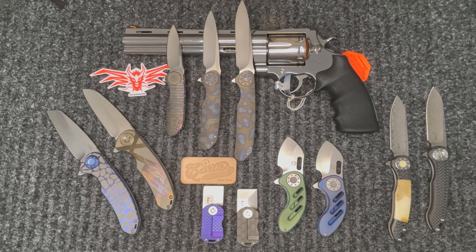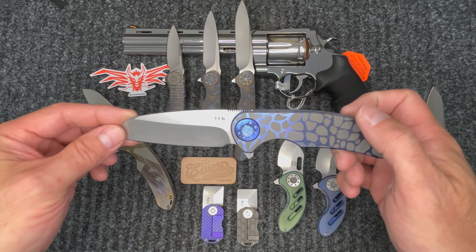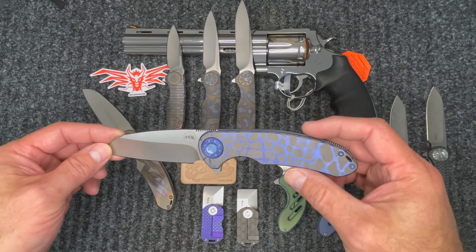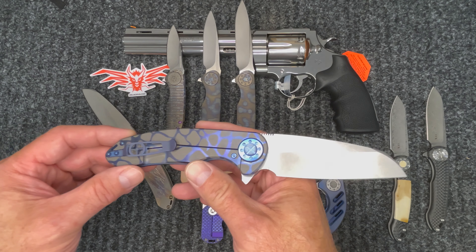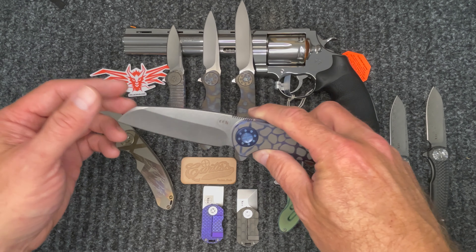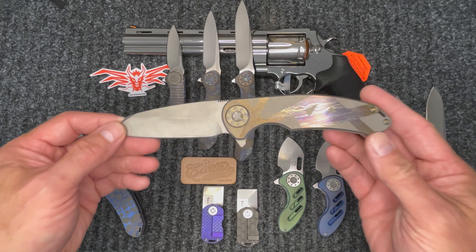We'll start out with the F3s. We have the cheetah pattern that you see here — really cool pattern. The blue on that is amazing. You can see the pivots and all the screws and the clip are all blue anodized. Just an amazing knife. This version is a wharncliffe.